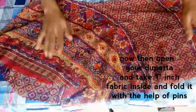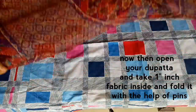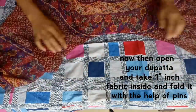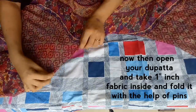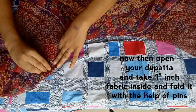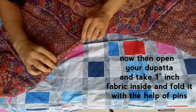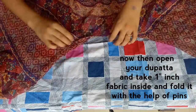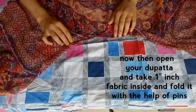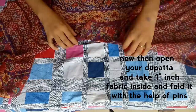Now open the dupatta and take one inch of fabric inside, folding it with the help of pins so that it will be convenient for you to sew it. Repeat this step all around the circle as shown in the video.